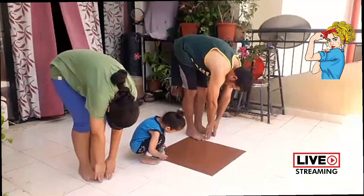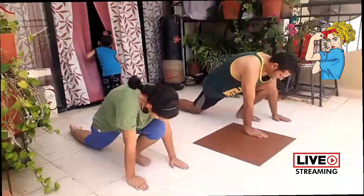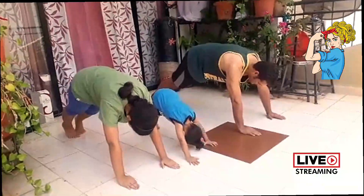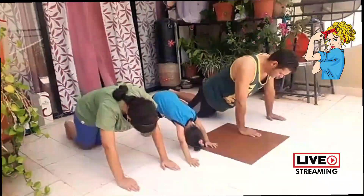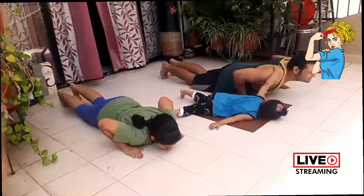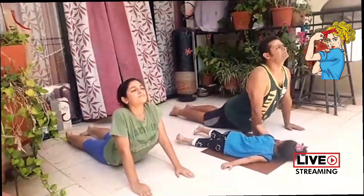Now inhale gently, taking your right leg back — your knees and toes are on the floor, your hands are on either side of your left foot. Hold your breath and gently take your left foot back, forming a plank position. Your body weight should be resting on your palms and toes. Now exhale gently while bending your knees — chest and chin on the floor. Your thighs and abdomen should not touch the floor. Now inhale gently, lifting your head, neck and stomach to become a calm cobra, gently curving your spine. Make sure your toes are flat on the floor.